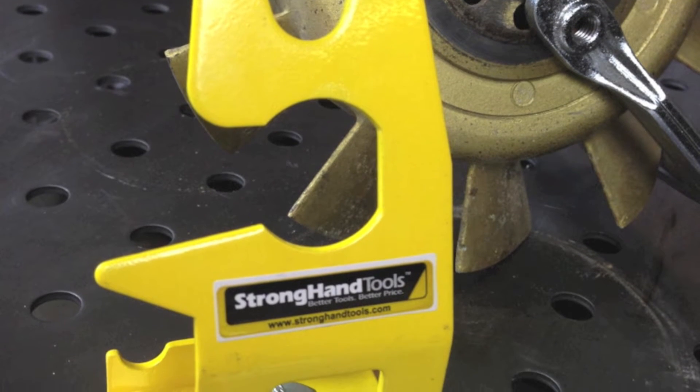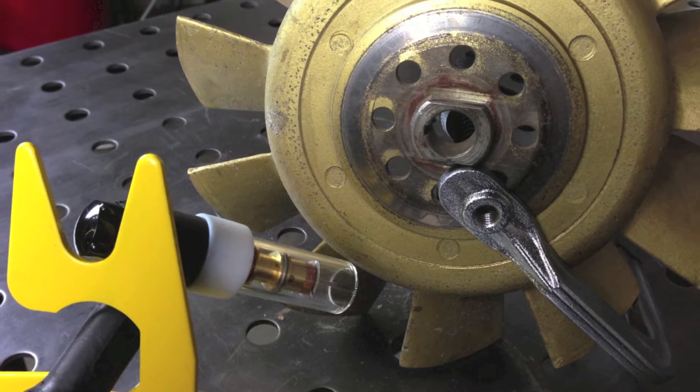I got comfortable and got my Strong Hand Tools TIG torch holder in place. You can see that worn-out surface we need to fill in — that groove right there in the center of the screen that needs to be filled in and brought up flush. I got it positioned, got a good ground, and then lit off the arc, making sure the arc was only on the surface I was going to weld. I could easily damage the part with an arc strike on an adjacent surface.